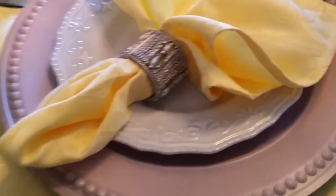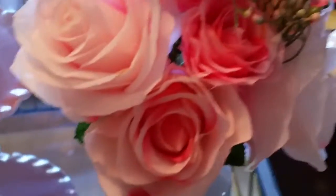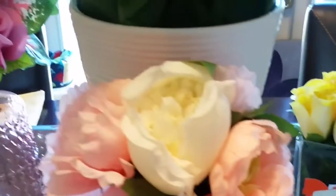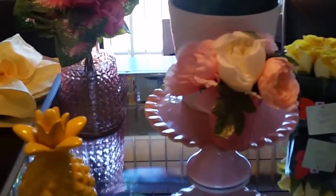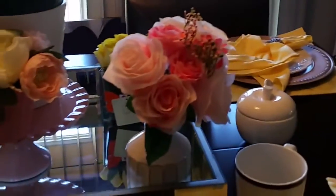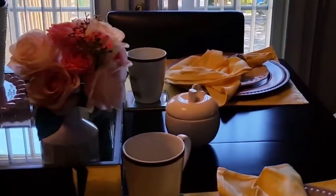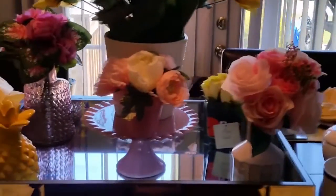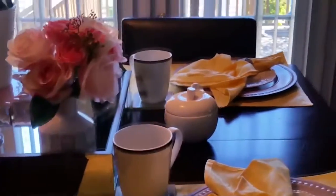I want to show you the napkin holder right here that I spray painted. Got these flowers here from Michaels. That pink vase that I made the floral arrangement in is actually from Kirkland's — I hauled that one before as well. That big tray — I actually bought that from Home Goods in Virginia the first time I ever visited a Home Goods. Let me tell you, I was in awe of that store — it was so humongous. I cannot leave that store without that tray. That tray is fully mirrored and it's extremely heavy.